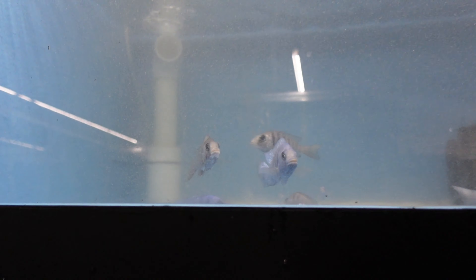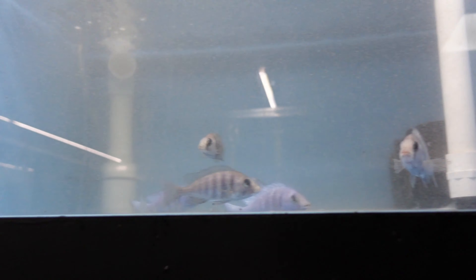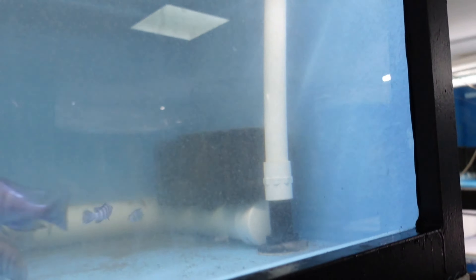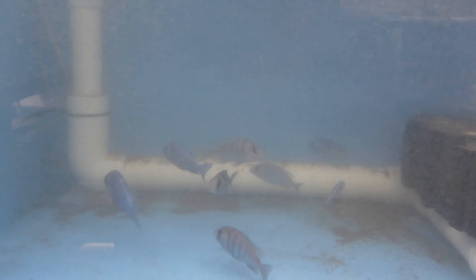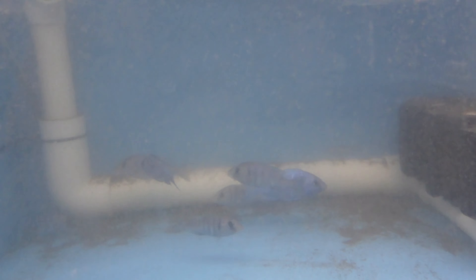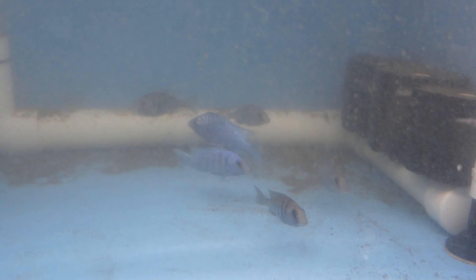These guys are stressed out, but that's exactly what I wanted. Stress equals breeding. In the wild, when fish get stressed and think it's going to be hard to survive, they breed to keep their population going. So sometimes stressing the fish out is actually helpful for breeding. Also there are still three Demisoni in there - I'm going to have to get the net back out.